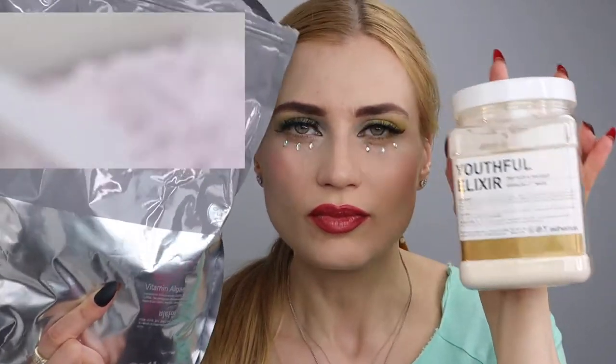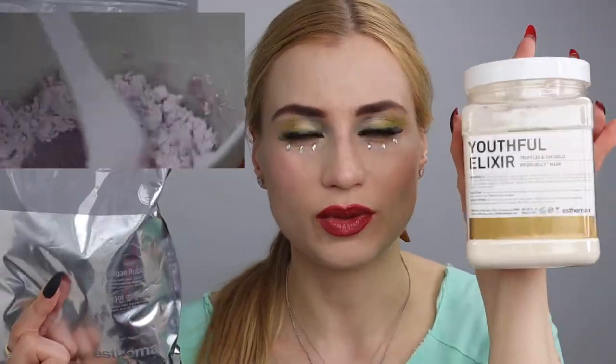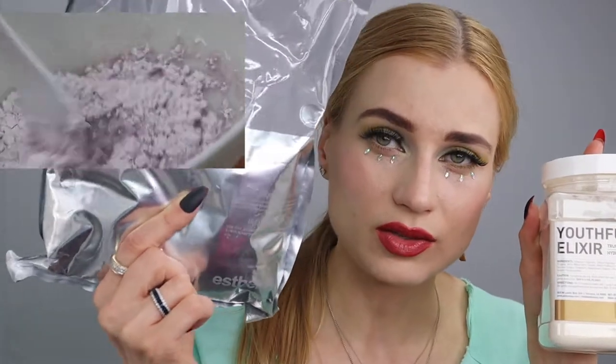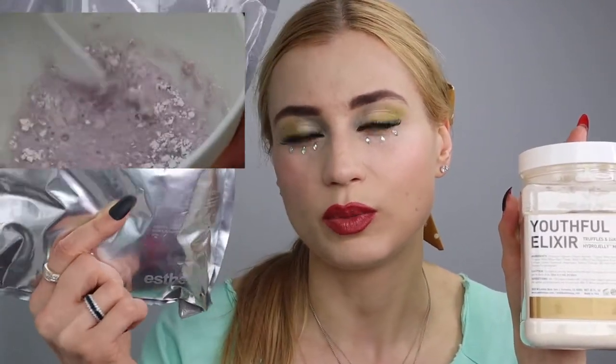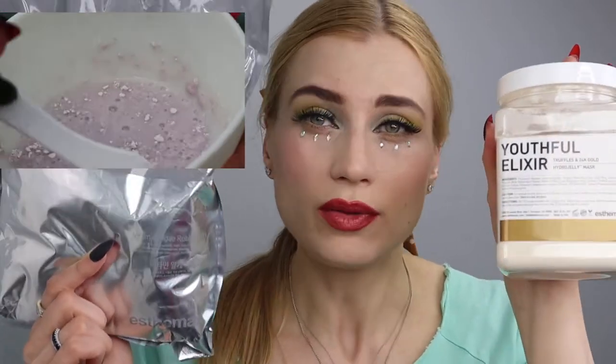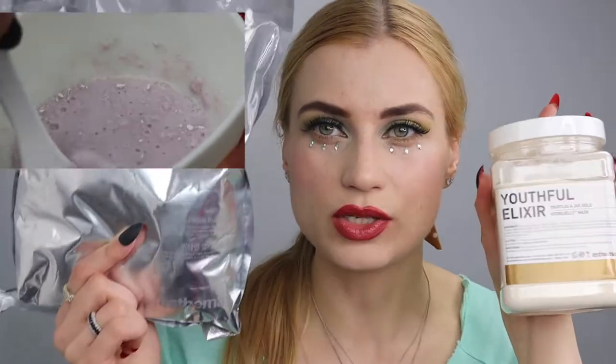The hydro jelly mask is more hydrating. If you have oilier skin, I would go with the rubber mask; if you have drier skin, go with the hydro jelly. I'm not saying the rubber mask isn't hydrating — it is — but it's going to be more cleansing to the pores.